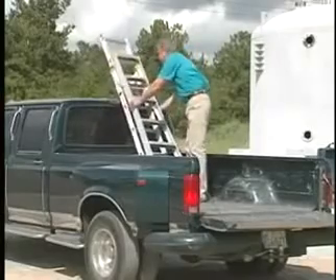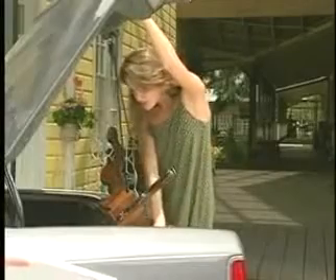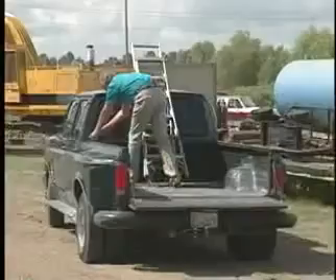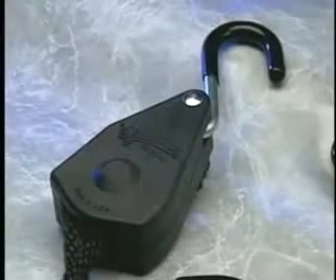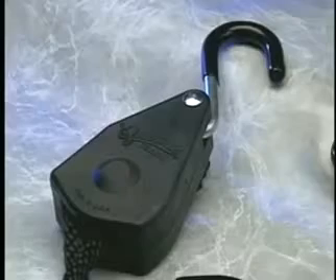Nothing could be more simple or easy to use. Never again will tying down any load give you a problem, because the Quickie Tie-Down makes it simple, quick, and easy to tie down any load on a pickup, trailer, car, or sport utility vehicle. The Quickie is rugged and built to last. It's made of a space-age plastic, the same type used in the Cadillac North Star engine.